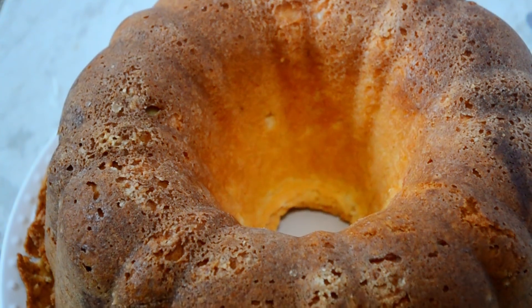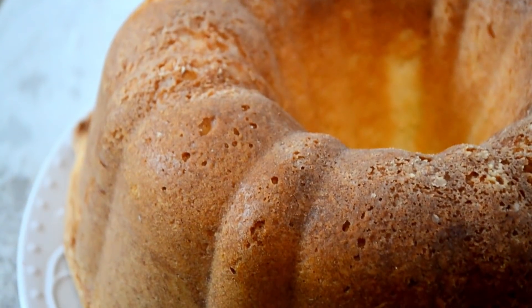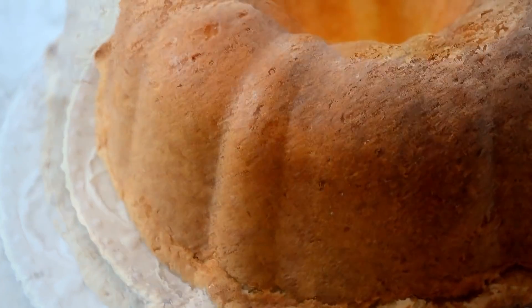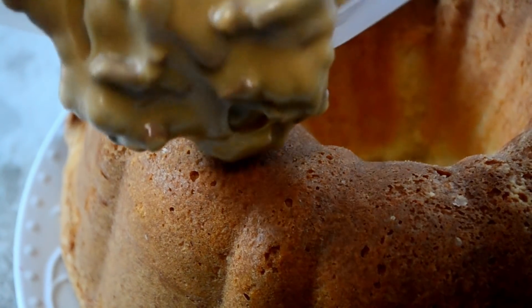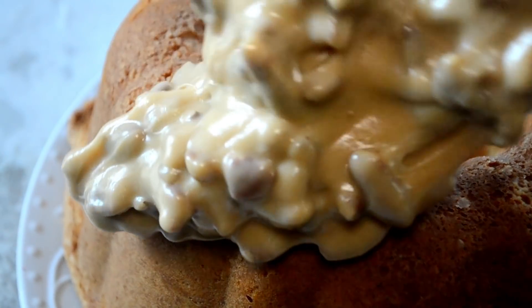And cookies, you will have this delicious cream cheese pound cake. Now you can definitely serve it plain like this, but y'all know I'm extra, so I had to pour on some pralines on the top.